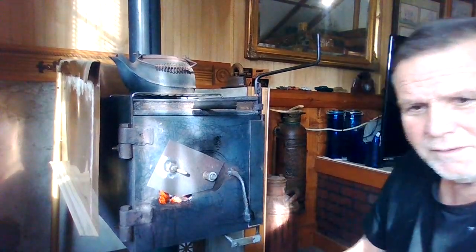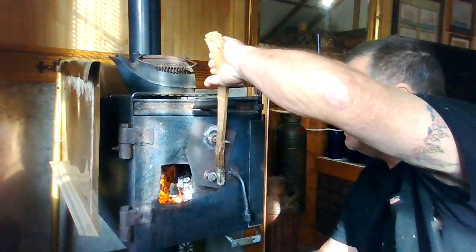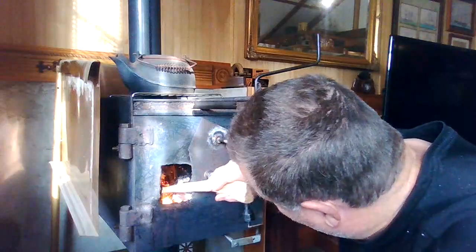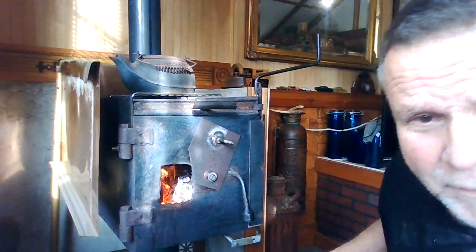Good morning guys. November 4th, 2024. Stoking up the wood stove, going to get the place warmed up.